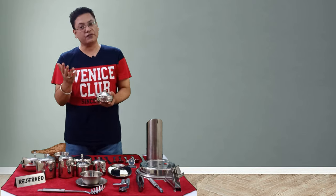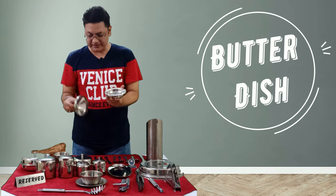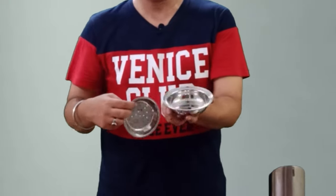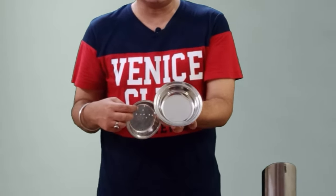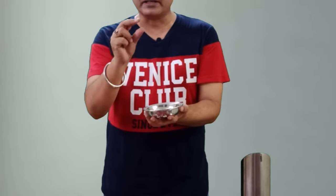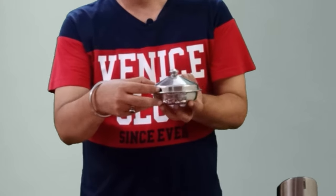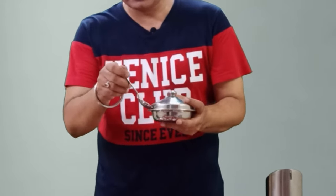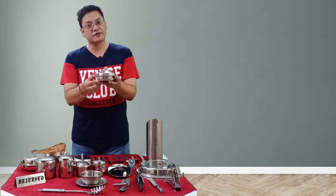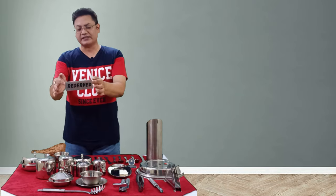This is a butter dish, which we serve mostly at breakfast and sometimes at lunch or dinner when soup is served. The butter dish has three parts: a lid, a base, and a strainer. Crushed ice or chilled water goes in the base, butter cubes are placed on the strainer, and then the lid is placed on top. There is also a notch on the lid to rest a butter spreader, teaspoon, or tong.